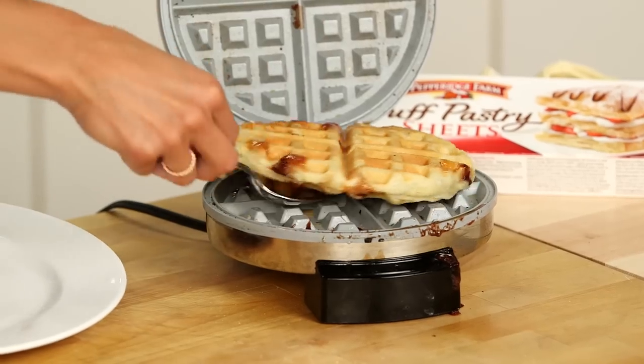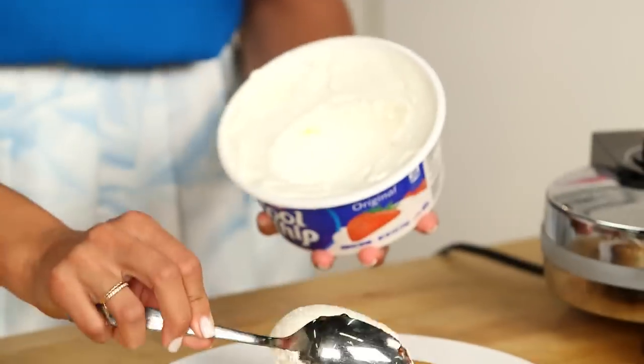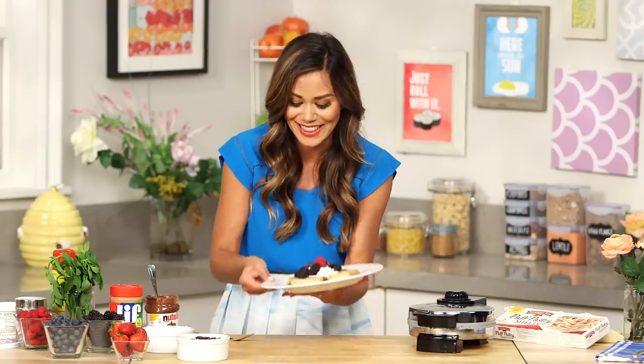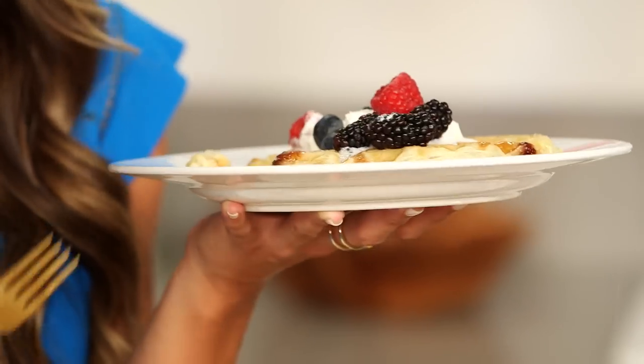Oh wow, this looks awesome! Now what should I top this with? A little whipped cream — that sounds good. And some berries. I cannot wait to try this. Mmm! I forgot to put marshmallow in there, but this is so good. Oh my goodness, you guys have got to try this.